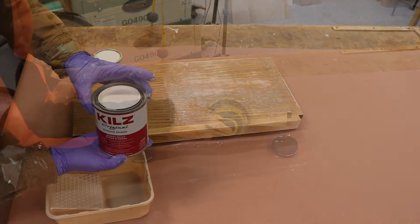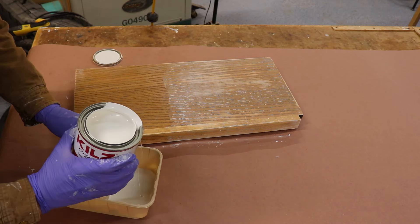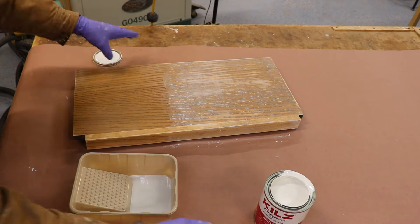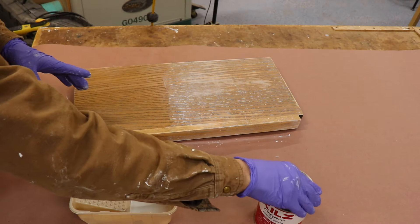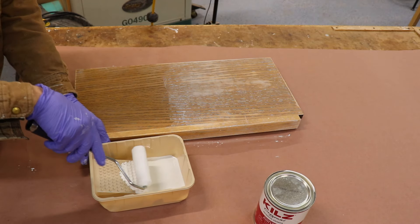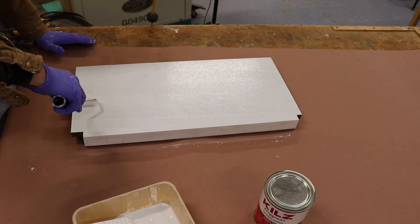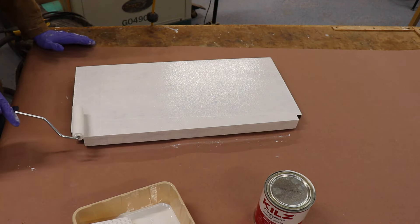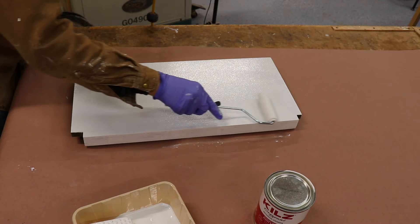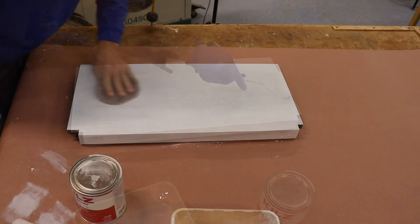Step two is to apply a good quality primer. Use Kills oil-based primer or similar to be sure that you block all of the tannins in the oak. I've tried using water-based primer and sometimes it covers, but sometimes you'll see dark spots peeking through even after a third coat — so you're better off just starting with oil-based primer from the beginning.